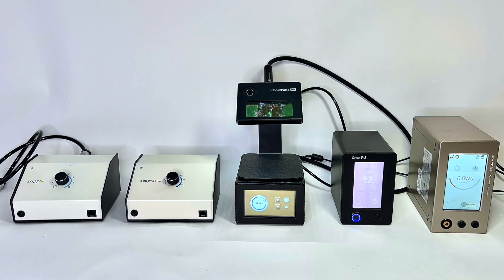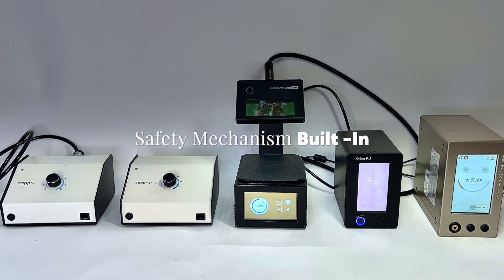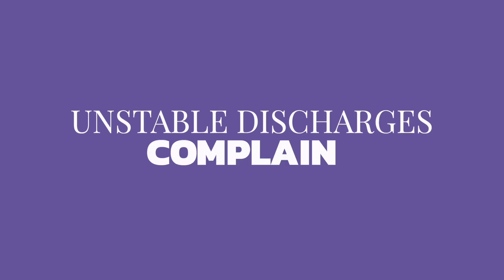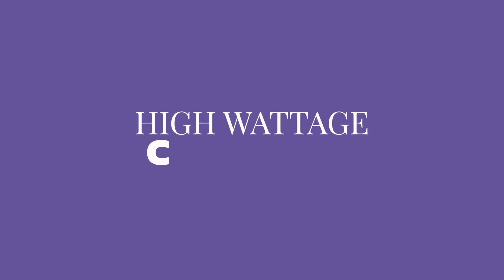The micro welders I've been using in my videos are made by Sunstone Engineering out of Utah. All of them have the safety mechanisms built in, which is why I've never had experience of this problem and had to ask the experts. This particular machine in the video has had a number of complaints about unstable discharges and high wattages. You can see those comments in the permanent jewelry forums, which are really good places to get information and honest reviews.